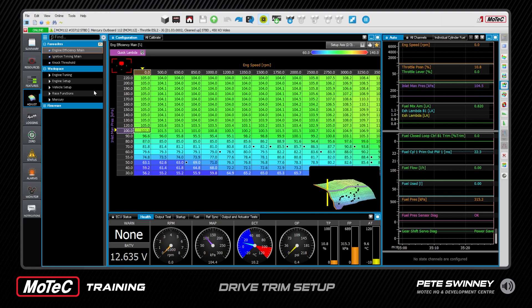Hi guys, we're back at the marina and today we're going to cover how to set up the drive trim in the MoTeC and also how to do that on the Mercury screen.